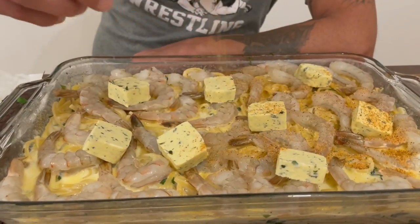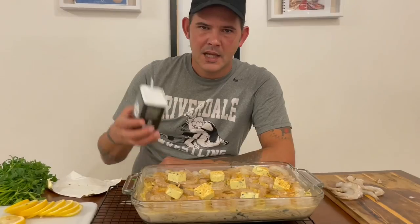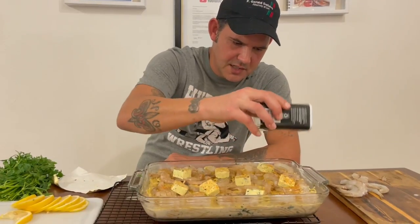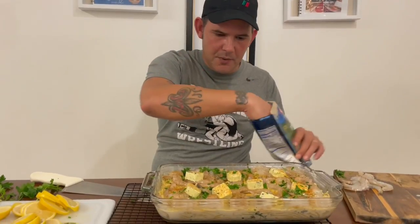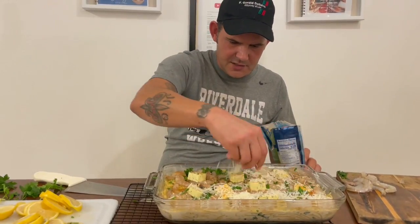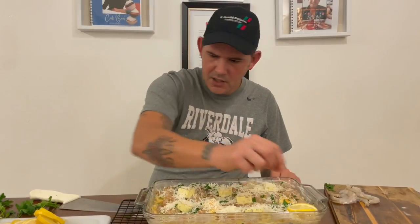Spread the butter out. This is where the Cajun seasoning comes into play — go ahead with a nice coat on there, get all them shrimp. Hit it with a little bit more pepper. Now hit it with some more fresh parsley right on top. Then go with the Parmesan cheese and just sprinkle it on the top.